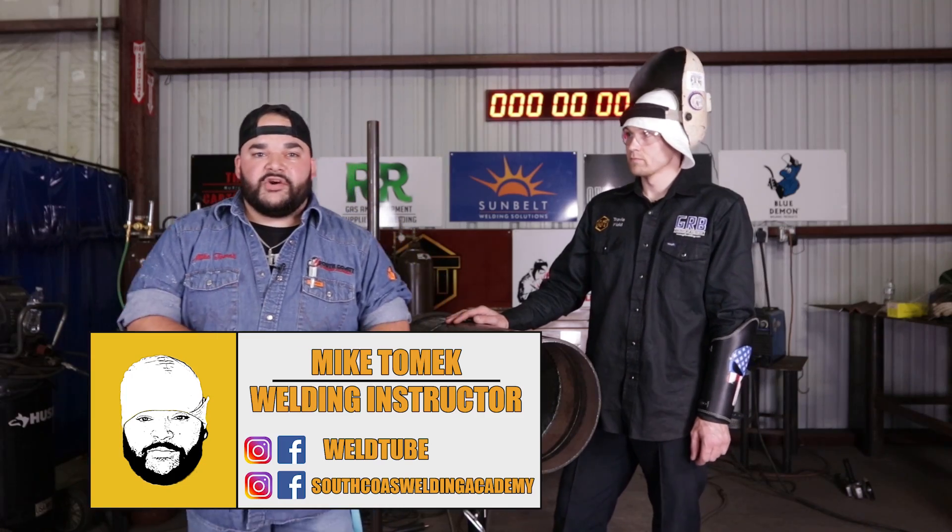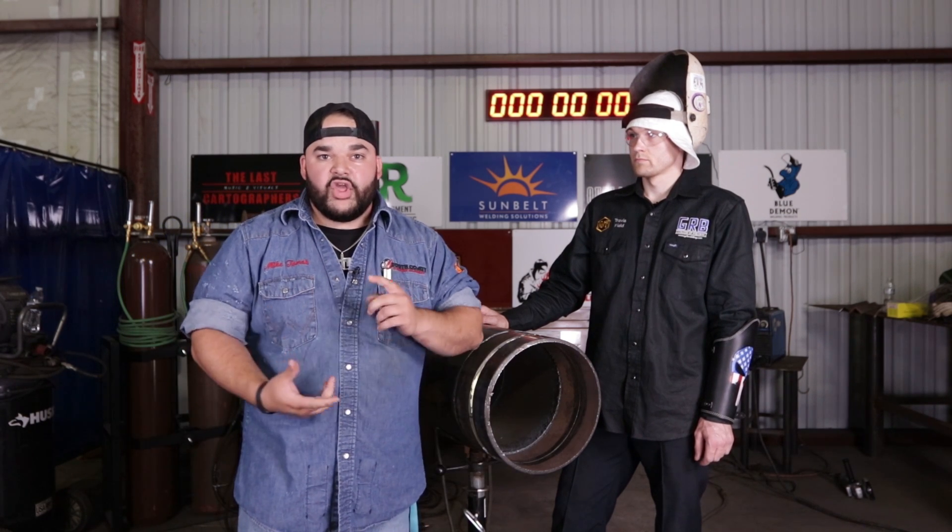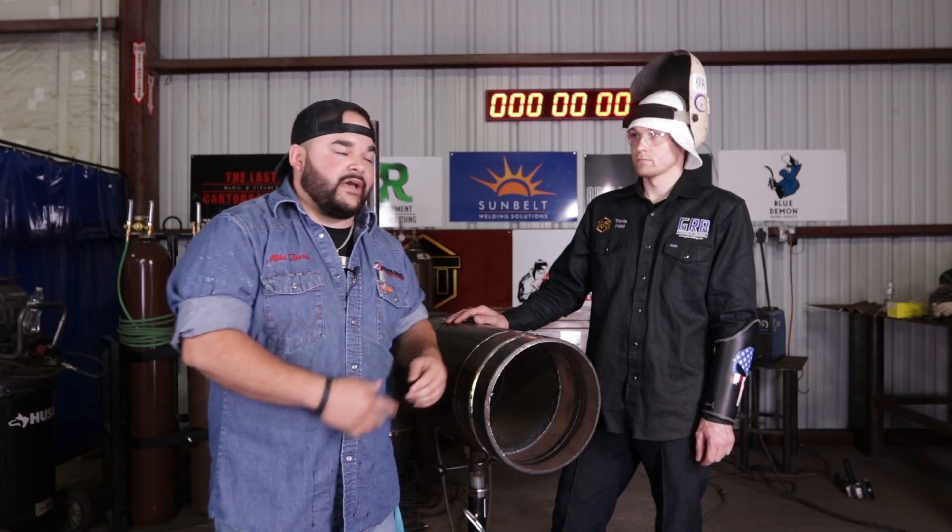What's up guys? Michael Tomek here from South Coast Wedding Academy. We're back with another video with a TIG root pass from my good friend Travis here. He's going to tell you how to back-feed by looking through the gap. I'm going to go ahead and hand it over to him now.